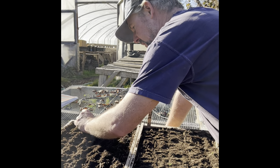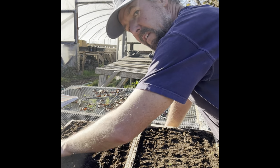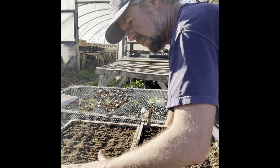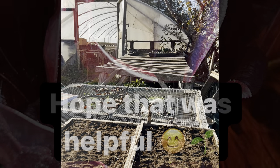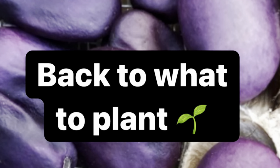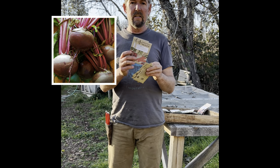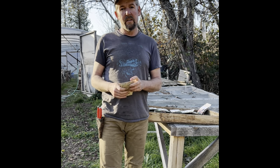It feels so nice to be out here in the sun, hearing the sound of the animals — our sheep, our lambing. Everything's just waking up; this is a heavenly time of year. About two flats of onions done. I'm also planting radishes — I would not plant those in the greenhouse, I would direct seed those — and also beets and carrots. Most of our root vegetables we'll direct seed right in the ground.